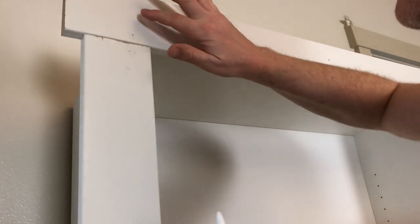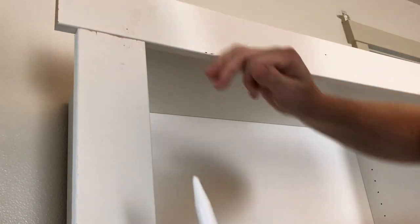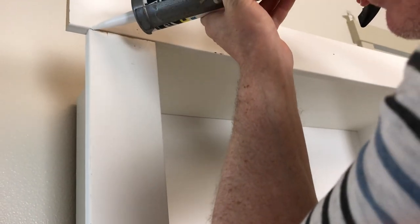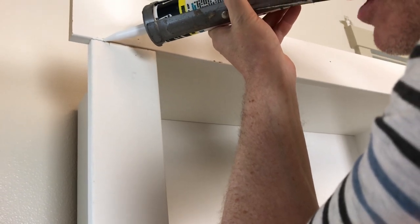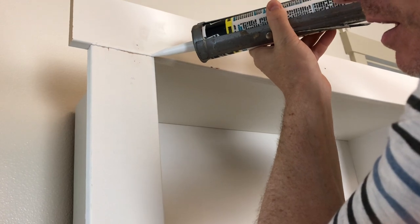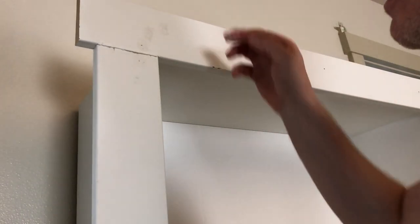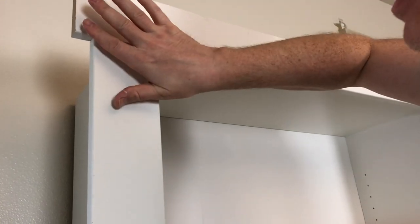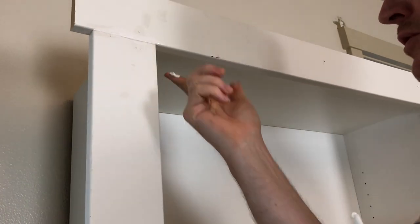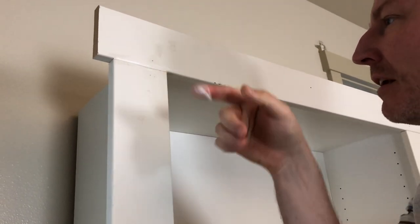Dab it in water and smooth it out. For the big seams, push a bunch in there, and then wipe it out so that hopefully when you paint it, it will look better.